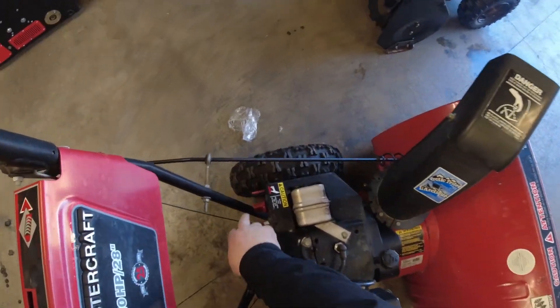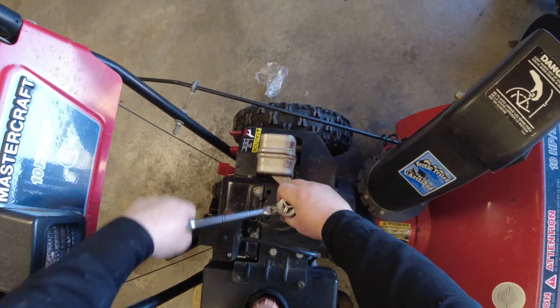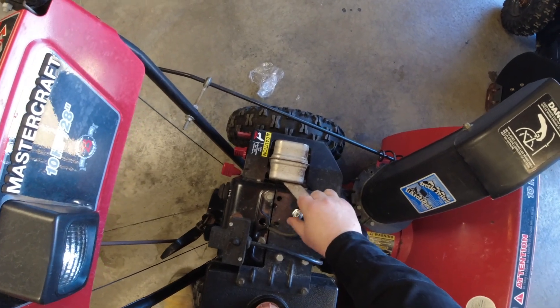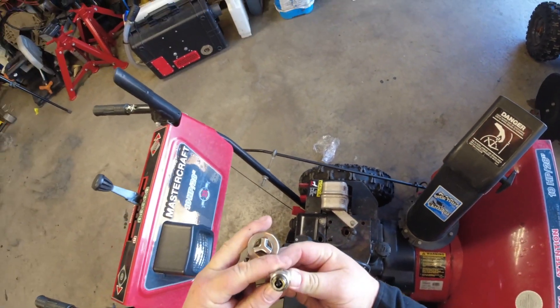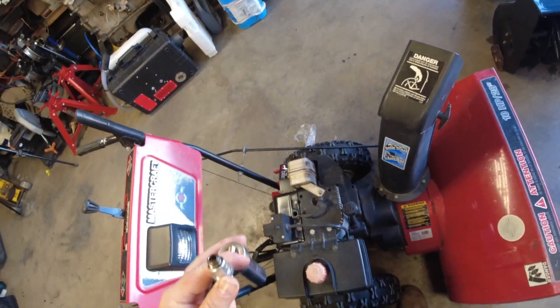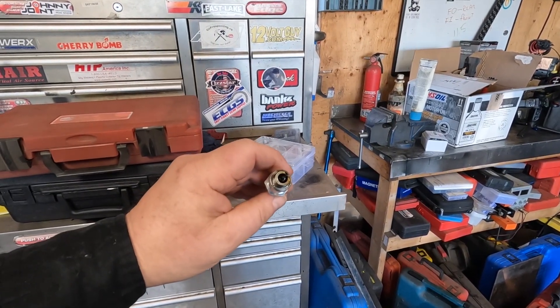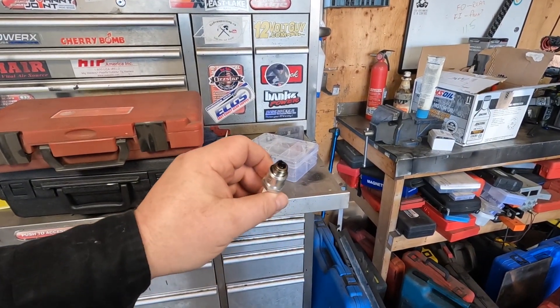So that's what happens when you take it off full choke. 13/16 socket — let's pull the plug out. The plug can tell a lot. You can tell it's running wet. You can see this plug is brand new, no carbon buildup, and it's all wet.